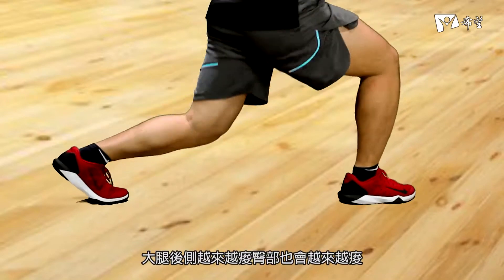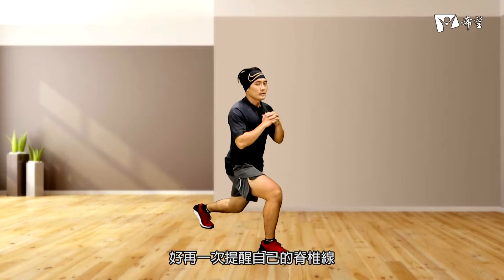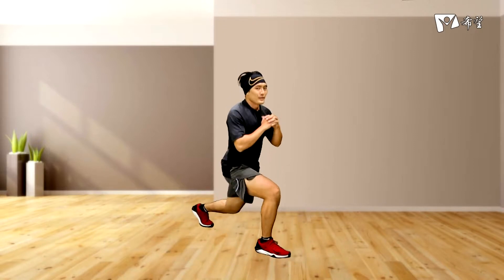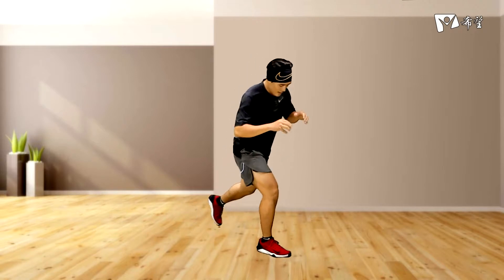好，大腿後側會越來越深，臀部也會越來越深。好，再一次提醒自己的脊椎線沒有前傾或後仰。3、2、到好。